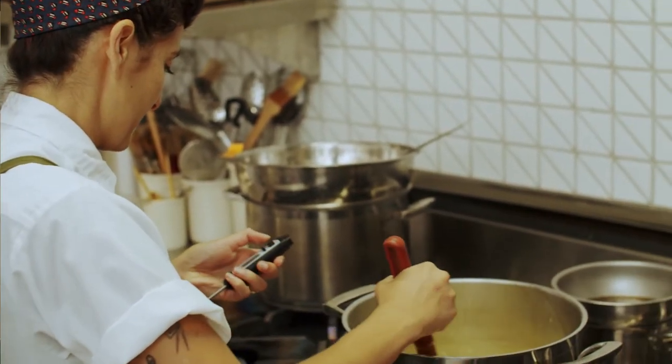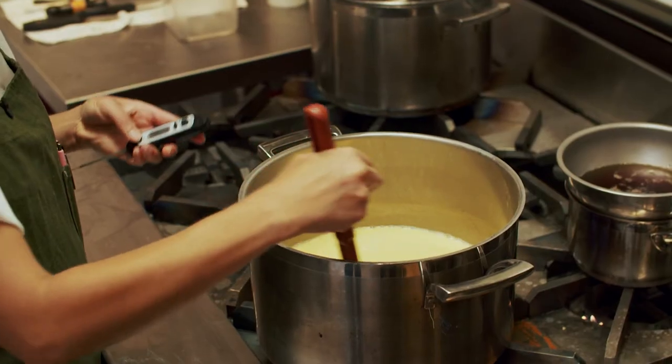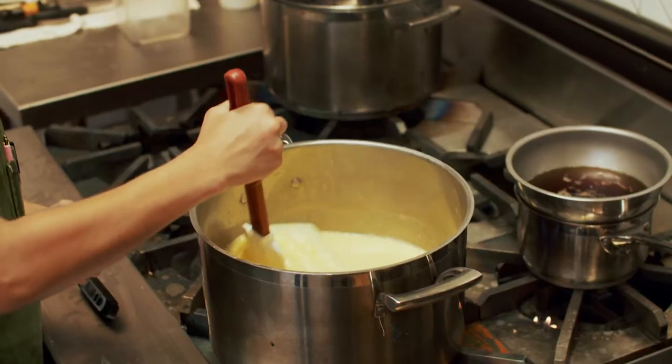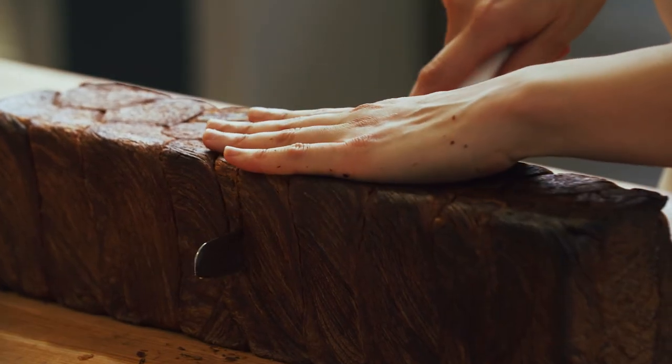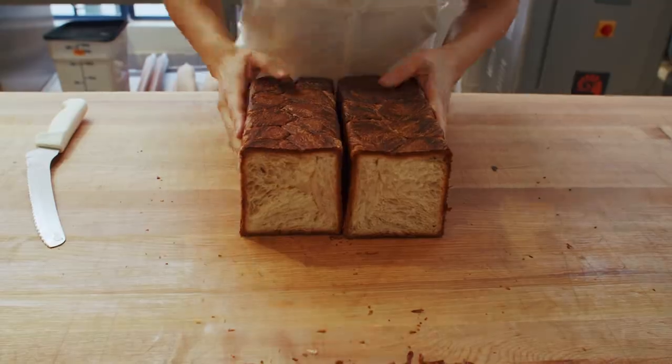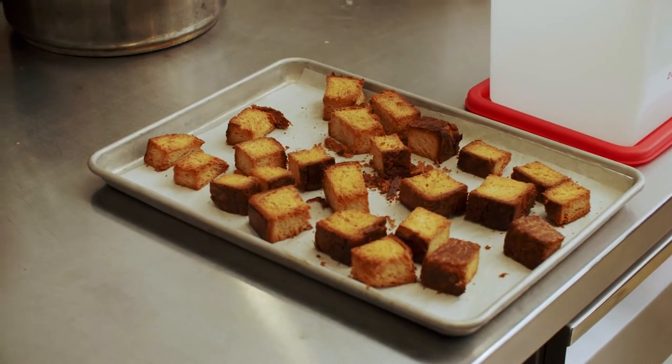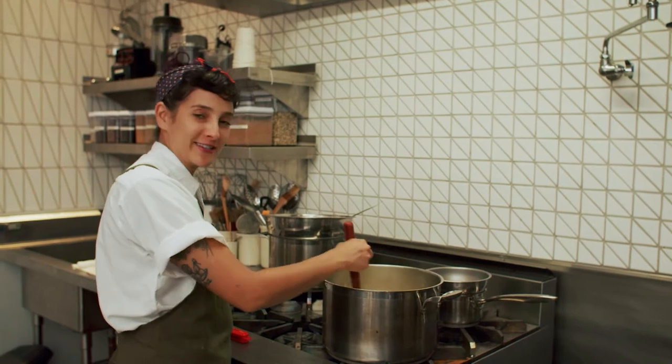It was nice to find ways to incorporate leftovers of products into new, wonderful things that people wouldn't even know are technically part leftover — like a good way to slowly save the environment one croissant at a time.